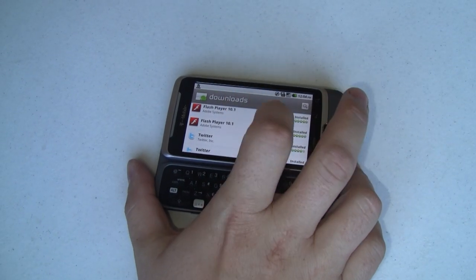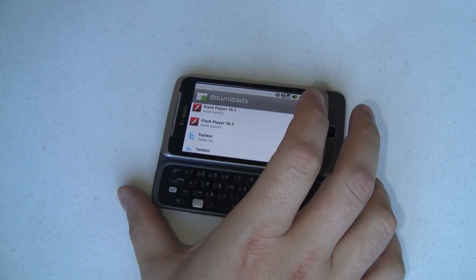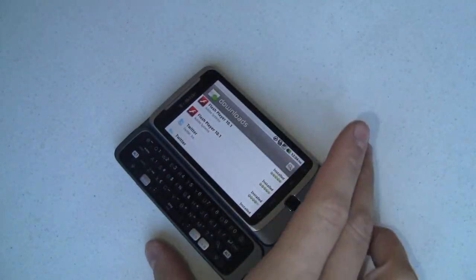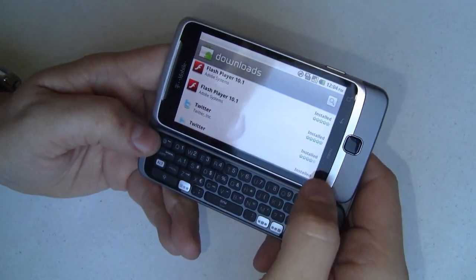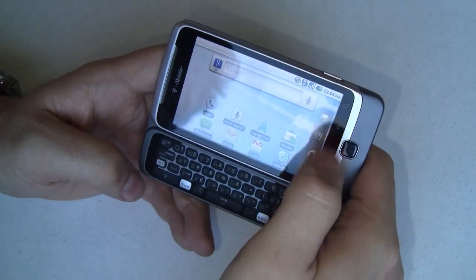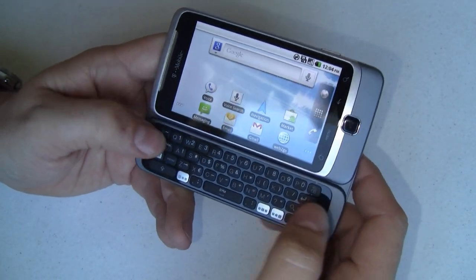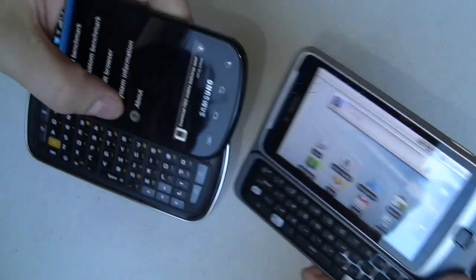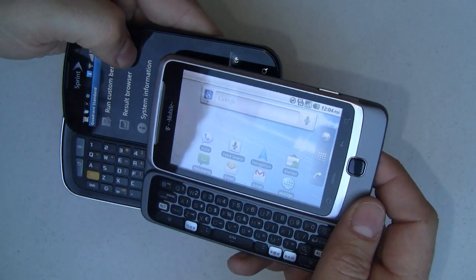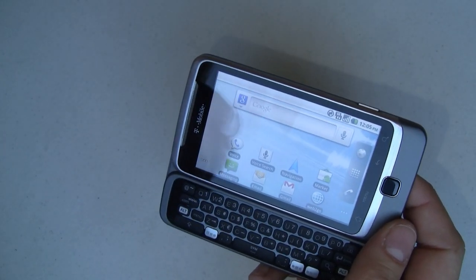What I want to do to finish up this video is show you all around the keyboard. This is really impressive. Those capacitive buttons are just so responsive — it's amazing. The buttons are huge. If you compare them to the Epic 4G they look about the same size, but they just feel so much bigger. They're very responsive underhand and just very, very nice.